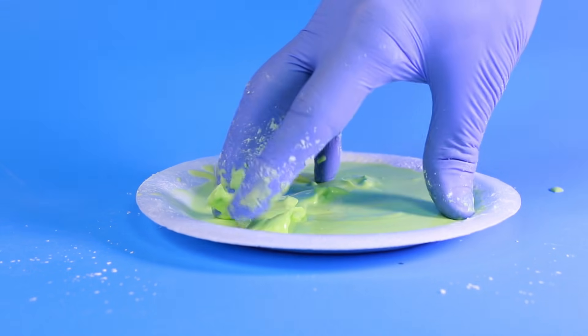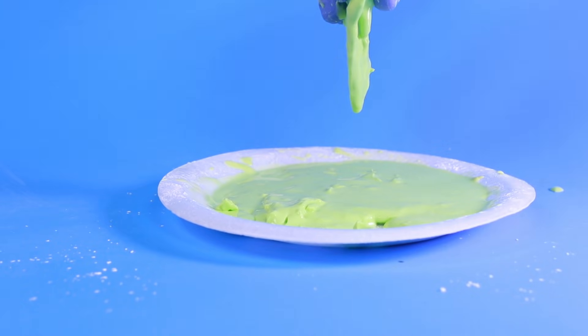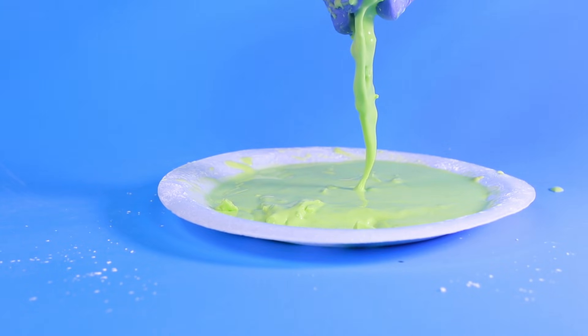Now white Oobleck doesn't look as exciting, but it can be easily cleaned up with a damp paper towel. Whereas adding food coloring to Oobleck can stain and make a bit of a mess.